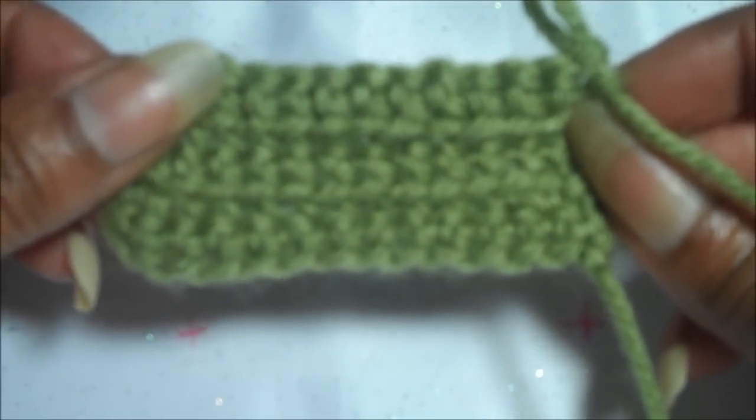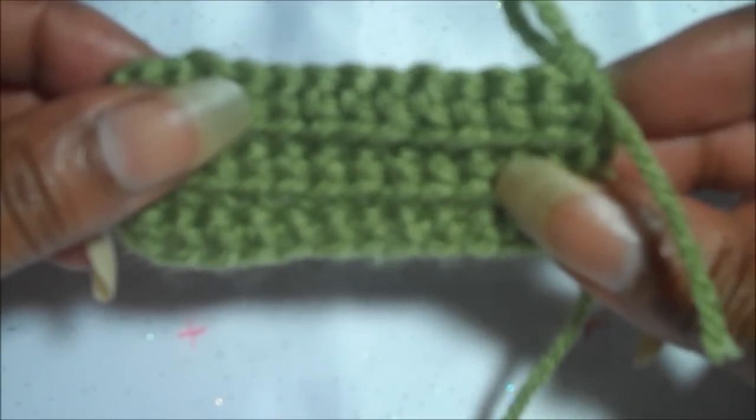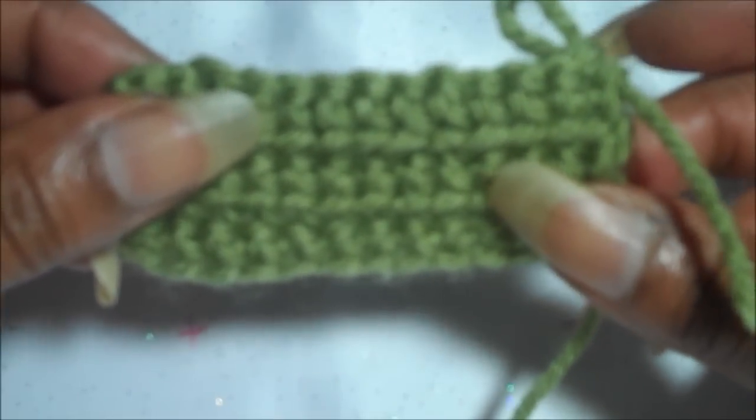This is how the rib stitch looks after working a series of single crochets in only the front loop of the chain.